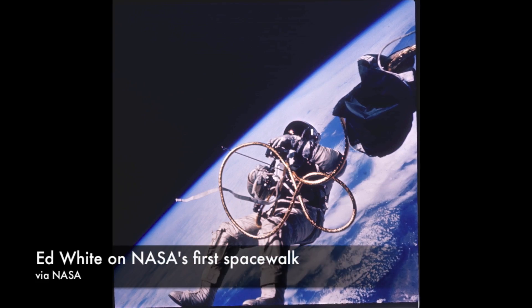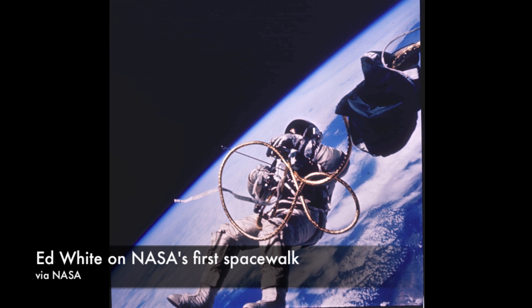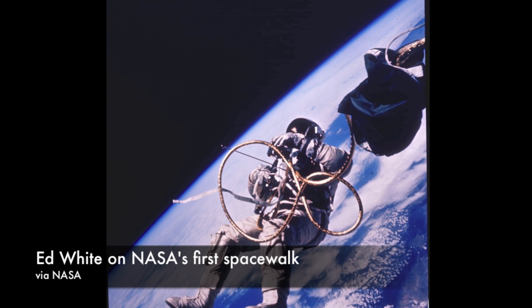On NASA's first EVA, astronaut Ed White had a small handheld oxygen jet gun. He was connected to his Gemini 4 spacecraft with a tether, but used the gun to maneuver in space.